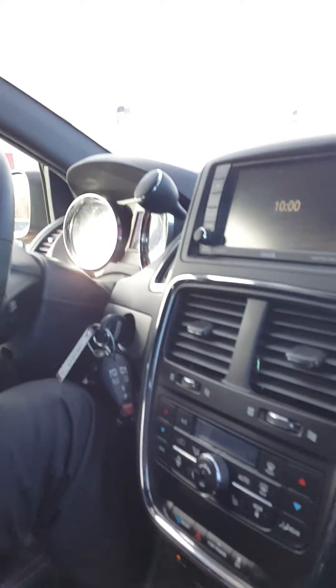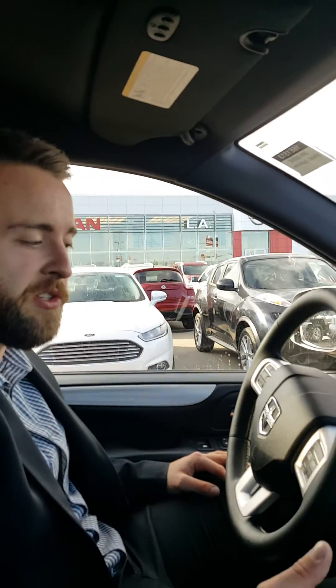Now the kids aren't complaining 'when are we gonna be there' — they're going to be busy watching whatever show the kids are watching these days. We've got tons and tons of storage space in this thing. You can easily take all seven passengers and friends wherever they need to go. There are so many features in this vehicle it would take me 10 minutes just to make a video on all of them.